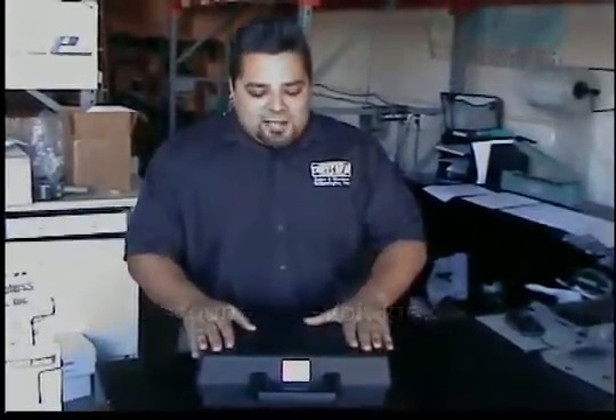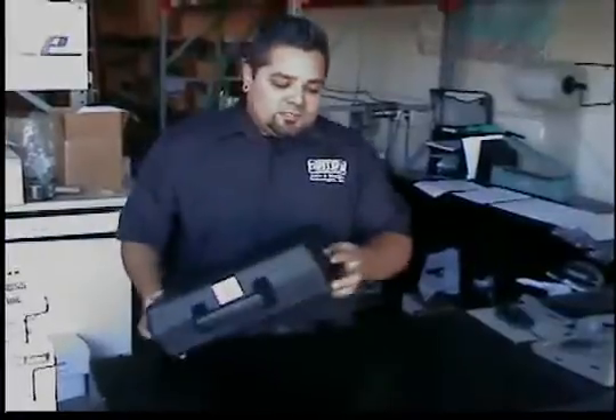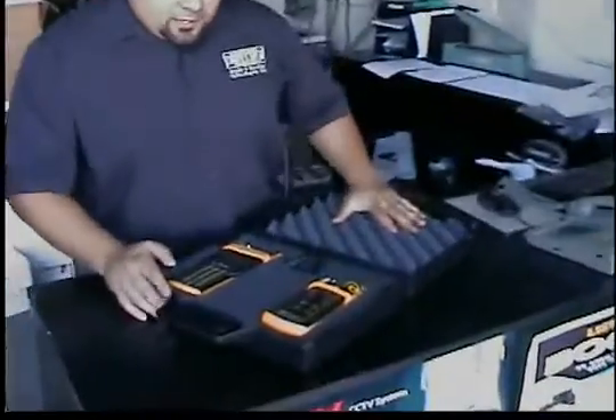Thanks for visiting. I just want to give you a quick rundown on our high-end fiber optic cable tester by Al. It comes in a nice, durable plastic case — that's my first impression of this. It's got two locking tabs on the side. You can go ahead and unlock them and open it up that way.